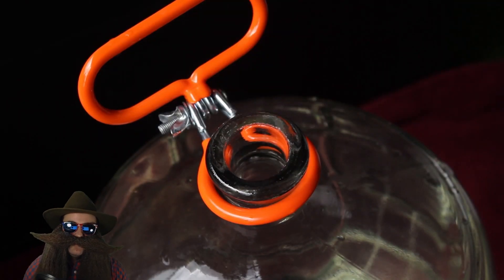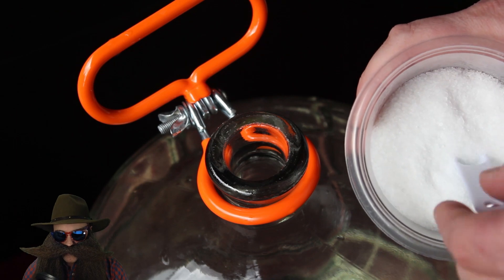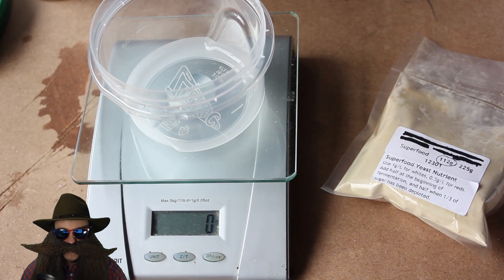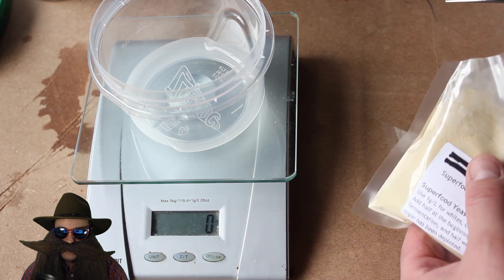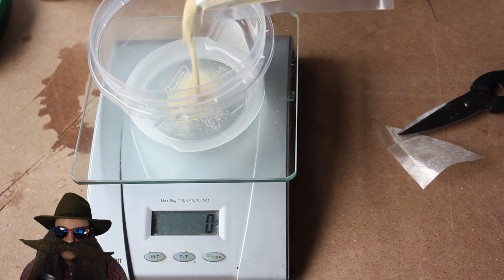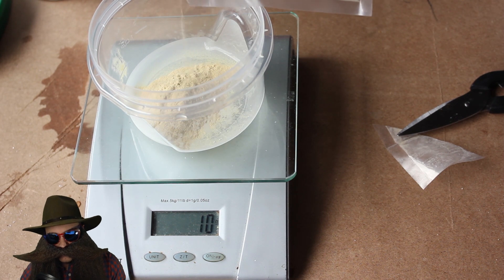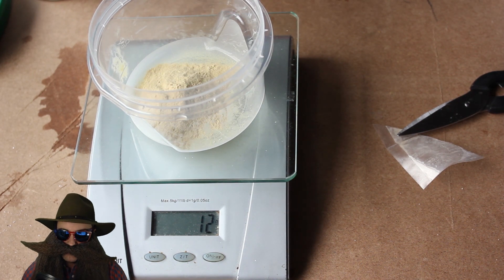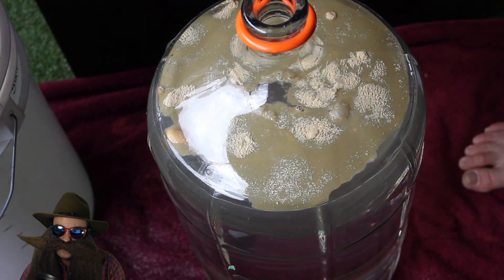I added about one eighth of a teaspoon of Epsom salts, and I'm not entirely sure why — I think it's forced habit. If you guys know what Epsom salts are supposed to do, please leave a comment below. Next on the agenda is the yeast nutrient. I'll be using Superfood with a white wine type addition: one gram per liter broken into two additions — one at the beginning before you add the yeast, and the second when you're one third through fermentation. I'll be measuring out 11 or 12 grams for my first addition.